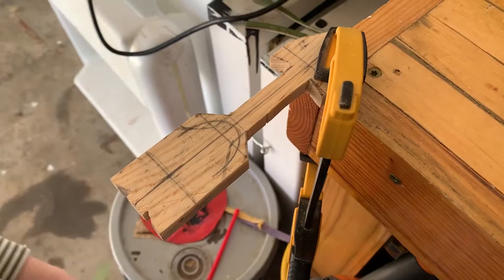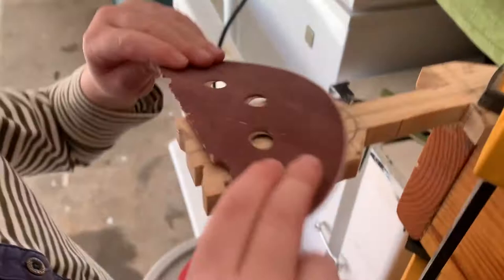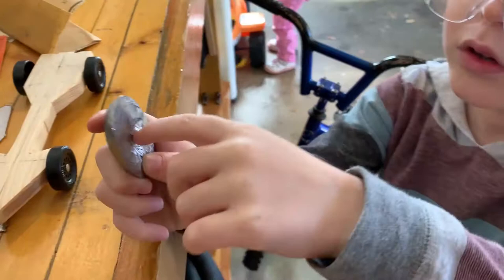Let's get back to sanding and finishing up the body so we can start getting this thing ready for paint. Using the rough sandpaper there. You guys feel this — well, they can't feel it, it's a video! It looks like they're reaching out to feel it though.